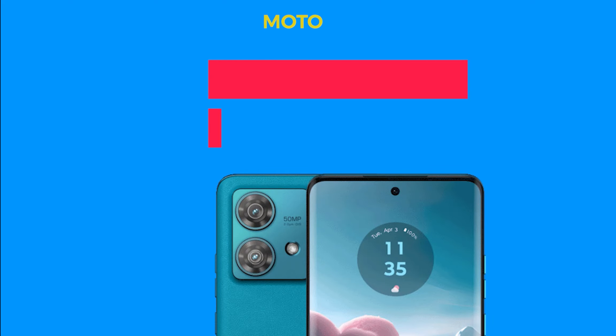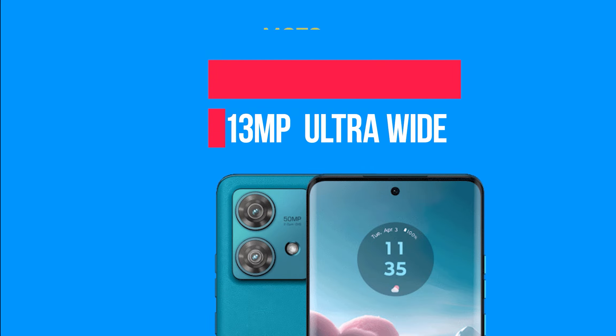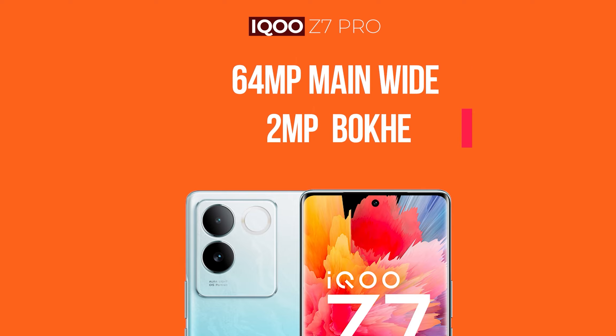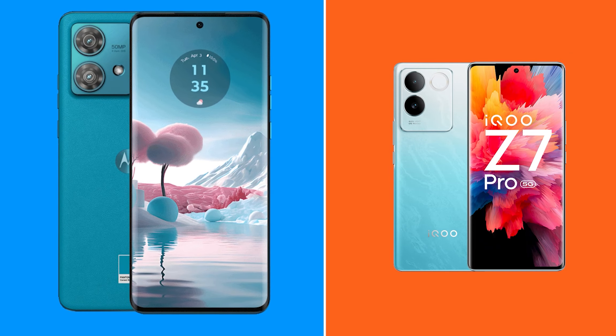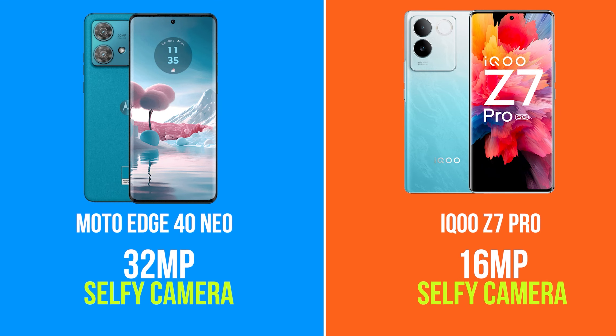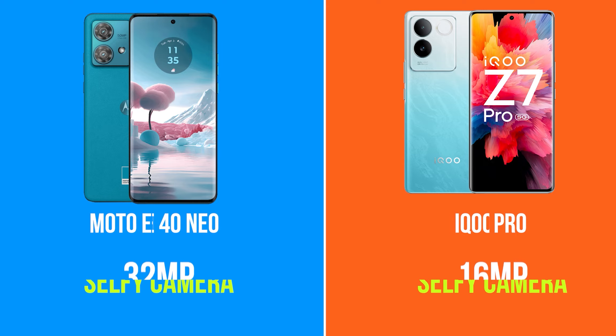Next is the camera. The Moto G84 has a 50MP main camera in the back, plus an ultra-wide camera. The iQOO Z7 Pro also has a main camera — this is good — along with an ultra-wide. The best part of the Moto G84 is its ultra-wide camera. For the selfie camera, the Moto G84 is strong, while the iQOO Z7 Pro has a 16MP selfie camera. I think the Moto is the best option for cameras.